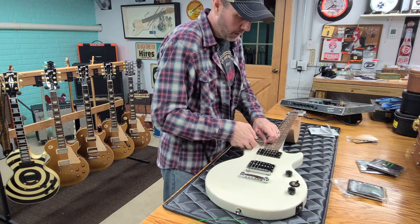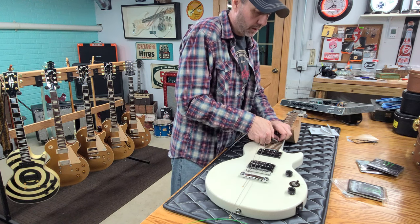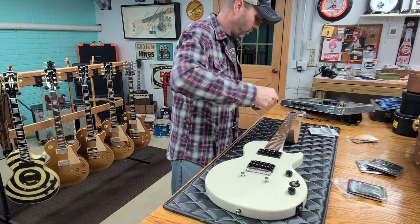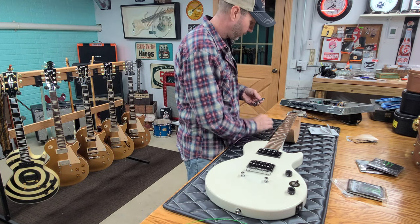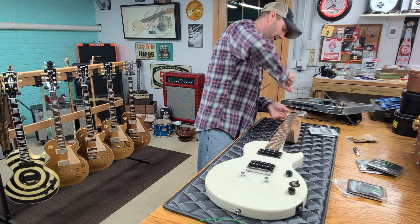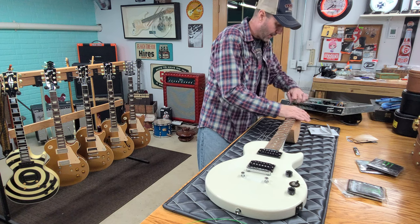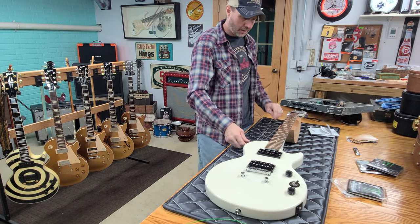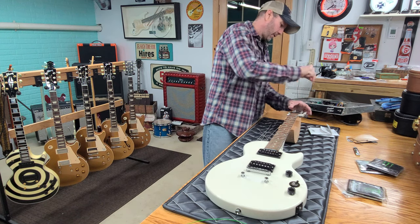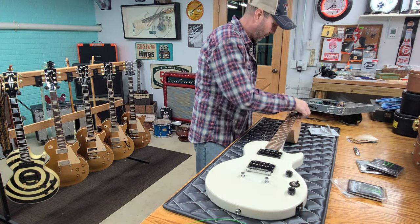Anyhow, moving on. I'm going to go ahead and get these strings cut off here. Yeah, these were really rusty. I should go ahead and just wipe it off too while I've got strings off of it. I wasn't going to keep any of these, I was just going to sell them all, but I thought I need to open a pack because the last pack I didn't get to see. I got three of them, so I wanted to see what the green looked like. This thing's got really rusty strings on it, so for display purposes, let's just throw green strings on the white guitar with the red light. Something different — it's just a display model.